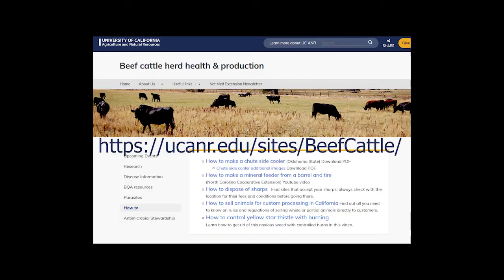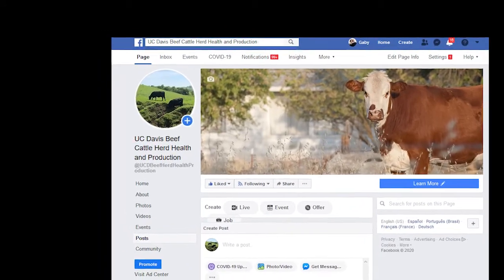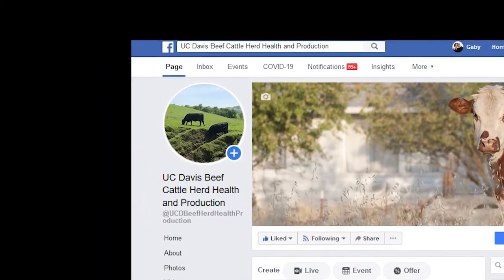I hope you have enjoyed this video. Please check out our other resources on beef cattle like our webpage and Facebook page. Thanks, and I hope you won't have to check for too many foxtails this summer.